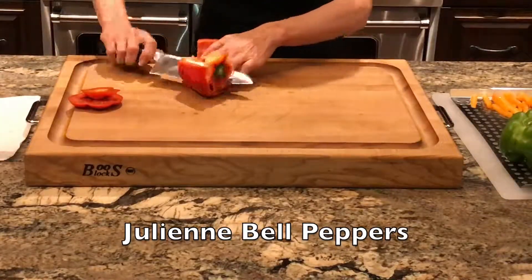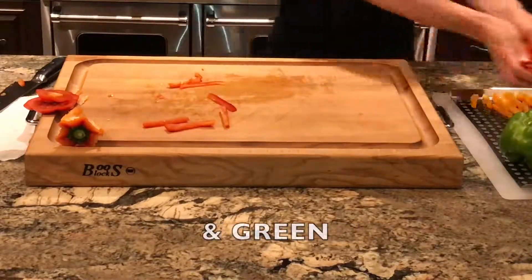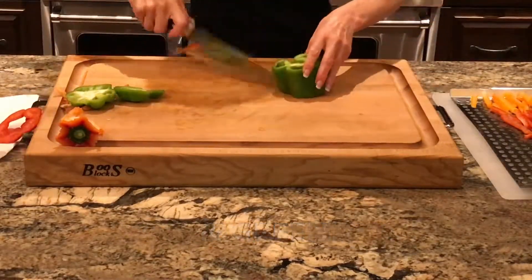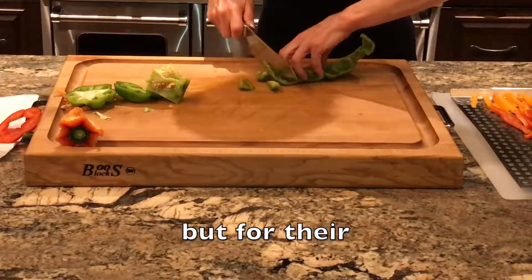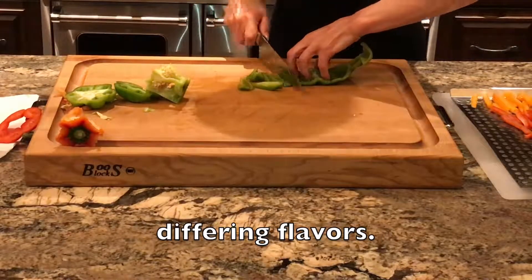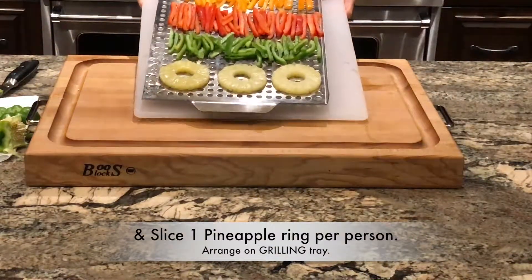You'll want to julienne three bell peppers. I use orange, red, and green — not just for the beautiful color variation but for their wonderful different flavors. The red and orange are sweeter and the green is less ripe, so it has a slightly bitter taste. Then I add one slice of pineapple per person and place everything on a grilling tray.